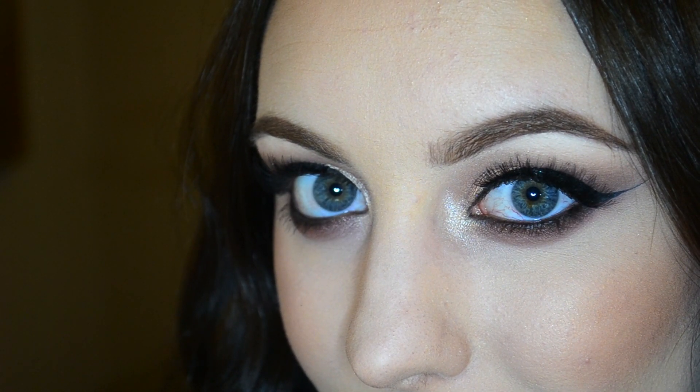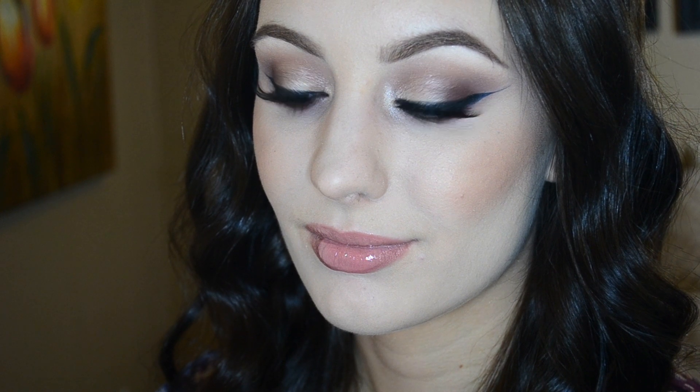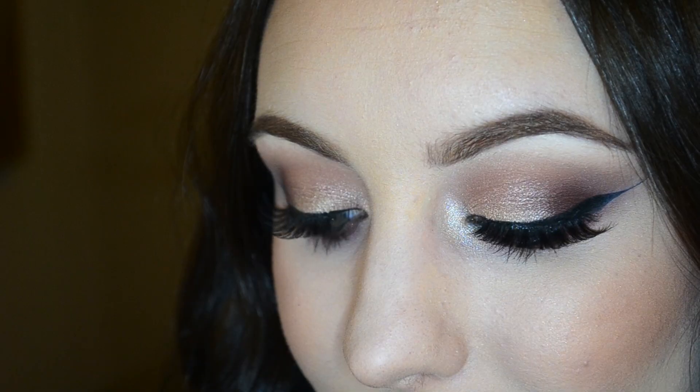Alright, here you have the finished look! I hope you guys enjoyed it — I think it's really pretty for fall with that hint of cranberry and then that light bronze shimmer on the lid. Be sure to give this video a thumbs up if you learned something new today or even if you just enjoyed it. Also subscribe so you'll be notified every time I upload a new video. If you have any video requests, please comment those down below. I'll see you guys soon — thank you so much for watching, bye beauties!